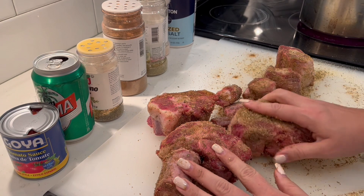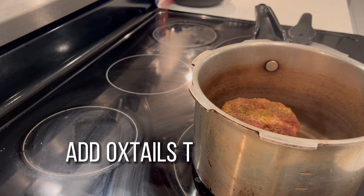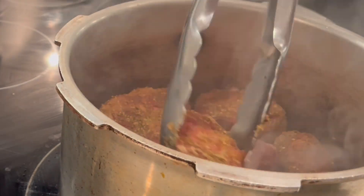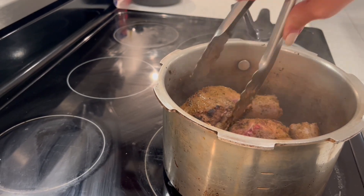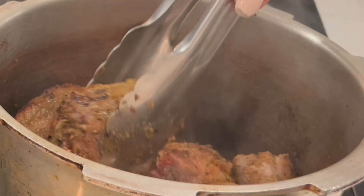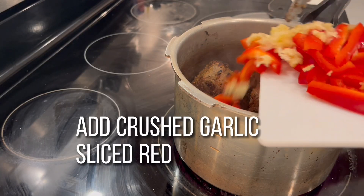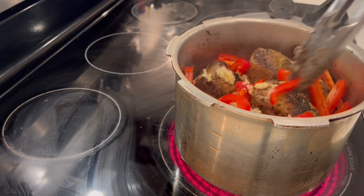We add them to a pressure cooker that's already been heated, and I do not add any oil since the oxtails have a lot of fat already on them. We're gonna flip and sear on all sides to lock in the flavor of that dry rub. We're adding our crushed garlic, our red bell peppers, and our pimento peppers.